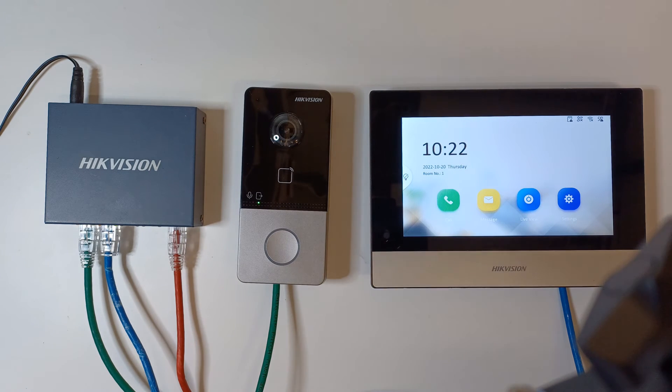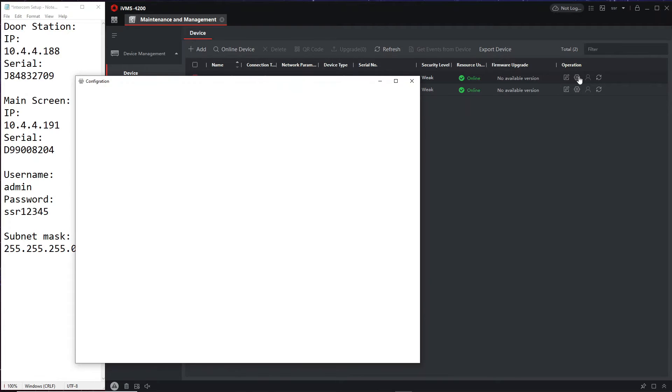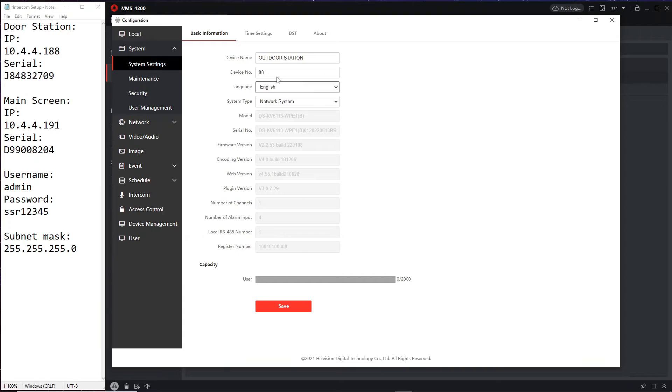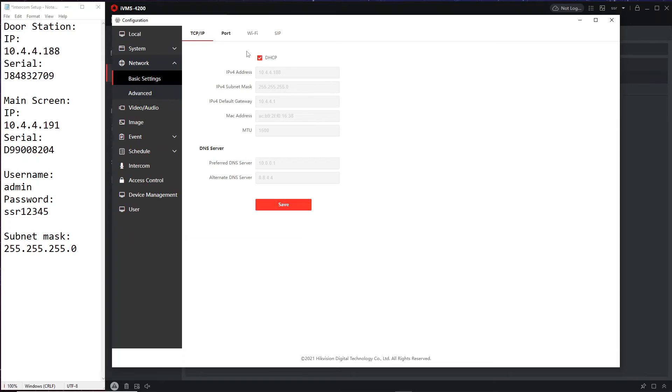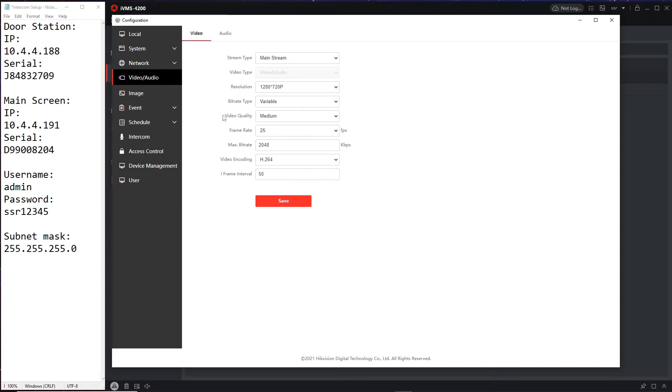Back on iVMS, let's log into the door station and look at a few more things. Under basic info you've got time settings and maintenance where you can update firmware or default the unit. If you're using a secondhand unit, make sure you unlink it from any Hik-Connect accounts first. Under Video and Audio, by default the resolution is set to 720p — I don't know why — so let's make sure it's set to 1080p for the highest video quality. We've now sorted out the mainstream and substream settings.